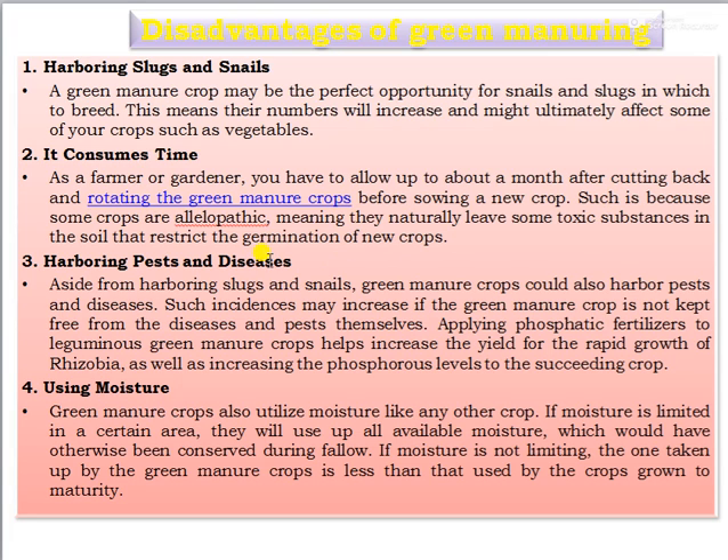Third, harboring pests and disease — green manure crops can harbor pests and diseases or serve as alternate hosts for pests and diseases. Such incidence may increase if the green manure crop is not kept free from disease and pests. Fourth, use of moisture — green manure crops utilize moisture like any other crop. If moisture is limited in a certain area, they will use all available moisture which would otherwise have been conserved during the fallow period.